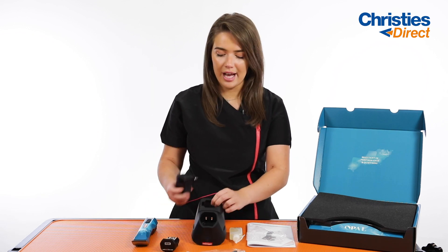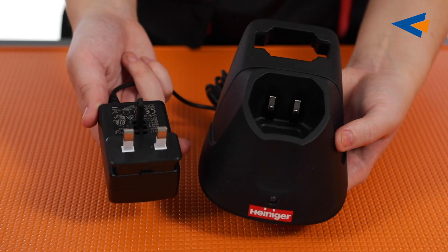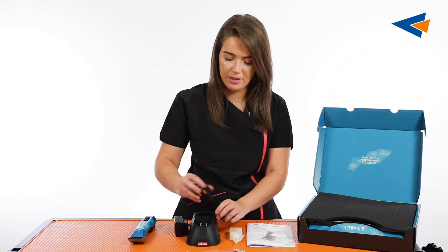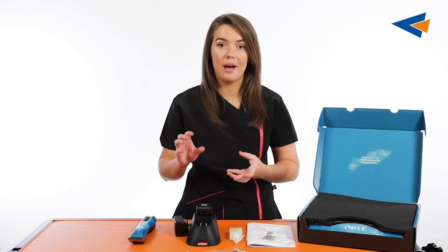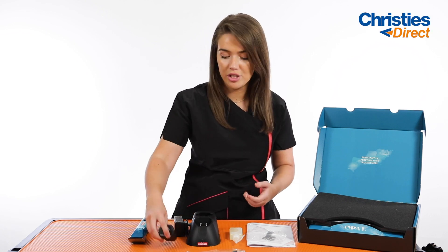Obviously then we've got the charging stand. So it's the charging stand here — your clipper would just sit in there and then your spare battery can sit in the top here, for whenever you need to maybe change the battery out in the middle of a groom. Everything is sitting there ready for you to use.